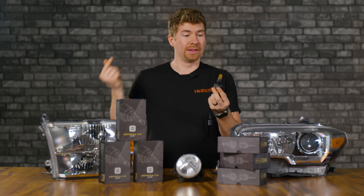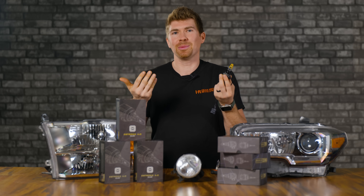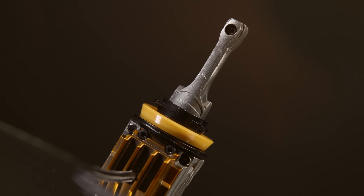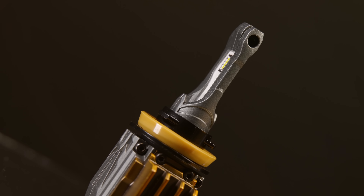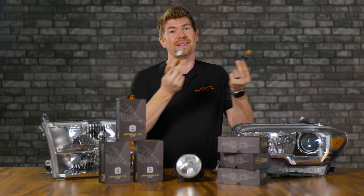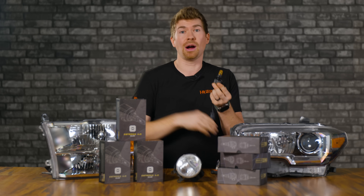Right off the bat, the Two-Stroke 4.0 looks very similar to what you've seen a few years ago, the 3.0 from Morimoto. And this Morimoto Two-Stroke 3.0 is not to be slept on. This was one of the best and brightest bulbs that we have tested on this channel, so I'm really excited to see how this performs.